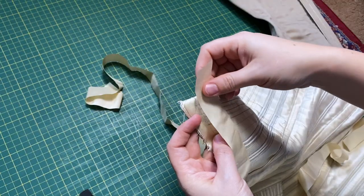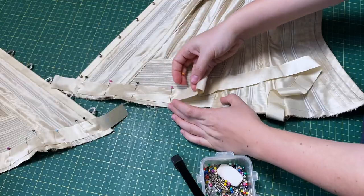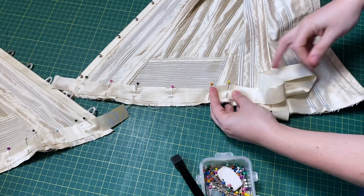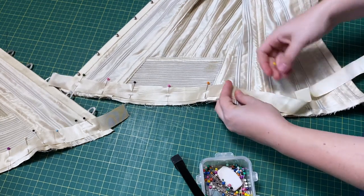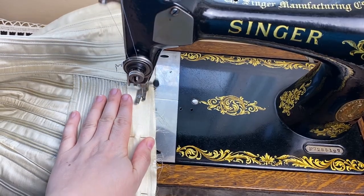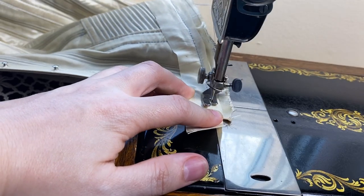The two halves complete, it's time to bind the edges. Modern corsets usually use bias binding, but historical corsets often use straight grain binding. This is because bias binding takes up a lot more fabric, and historically fabric was expensive — they wouldn't want to throw away excess material if they didn't have to. The binding is sewn down by machine on the right side of the fabric, then the seam allowance is trimmed to about a quarter inch, folded under twice, and sewn down by hand.